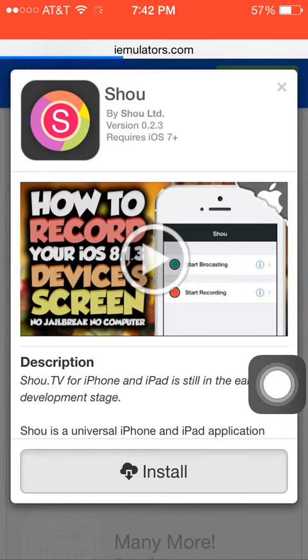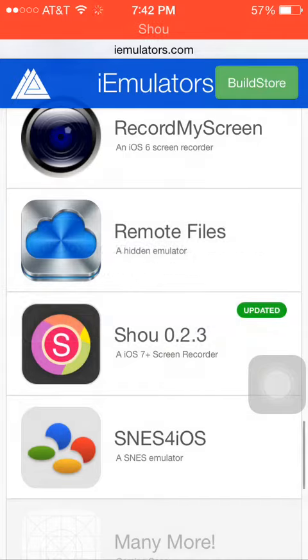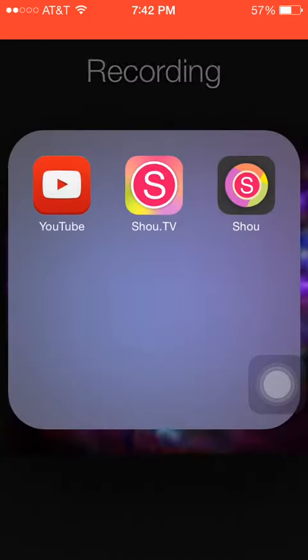You want to click install, and then install again. I'm going to press cancel because I already have it. It's going to show up right here; it'll only take about a minute. You want to click trust and open it up.